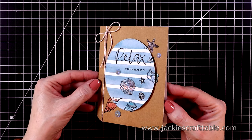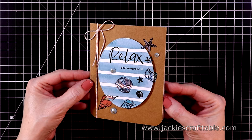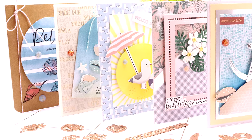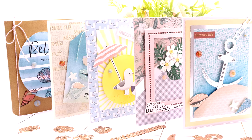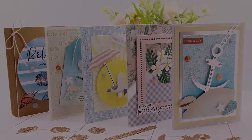Well, I hope you enjoyed watching these cards come together and I hope you were inspired. I'll have all of the links to the products I use listed below as well as over at my blog. Thanks for spending some of your time with me today. I hope you get some time to sit down and craft today too. Take care everyone, bye!